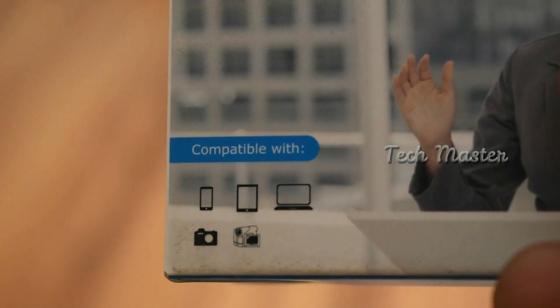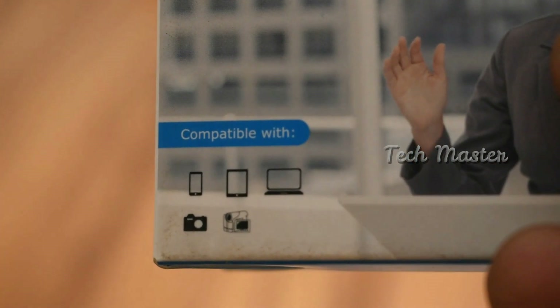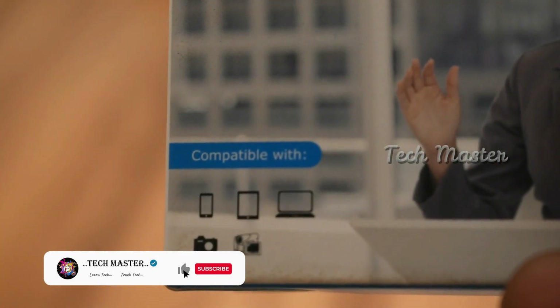If you have a phone, tablet, or laptop and you use voice recording, you can use this microphone for that as well.